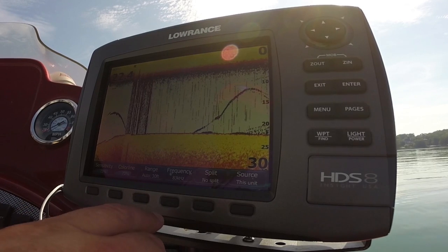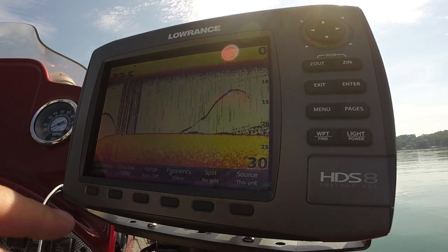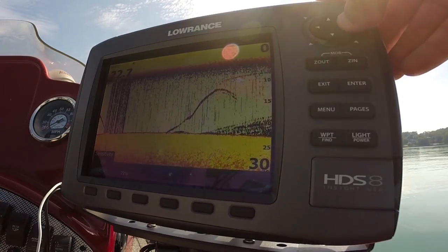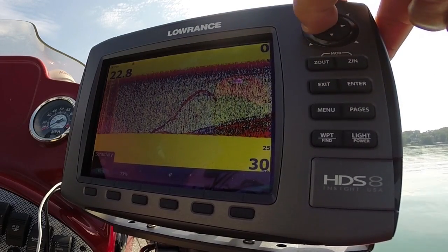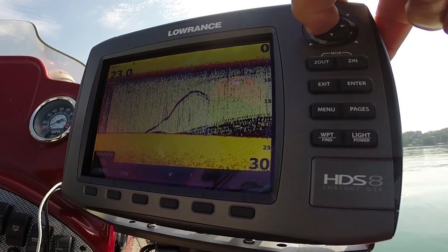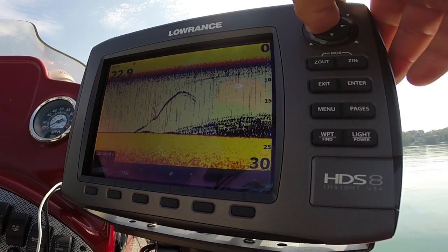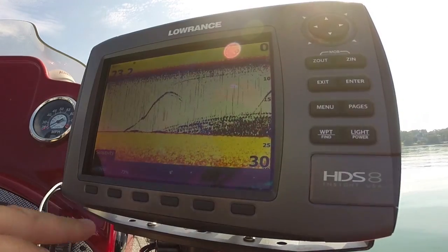Let's talk about how I set up my fish finder for drop shot fishing. The biggest thing is I always have my sensitivity as high as I can get it and still be able to see. Notice what happens as I get higher and higher — it starts to black out, so I'm going to try to find a happy medium. Coming up on a brush pile right there — that's a fish, a little bitty fish.